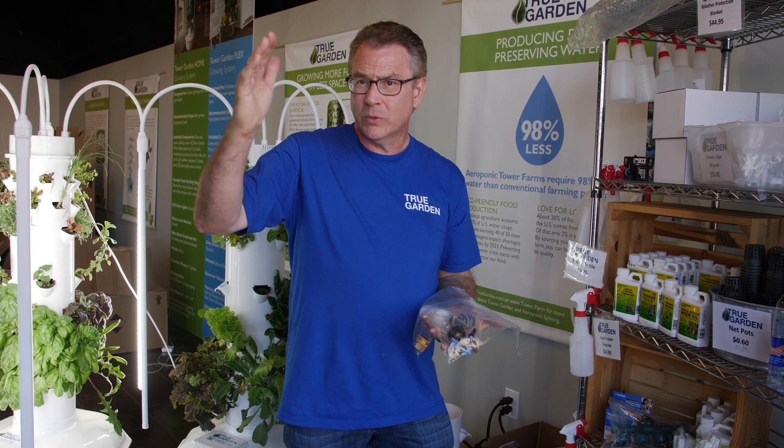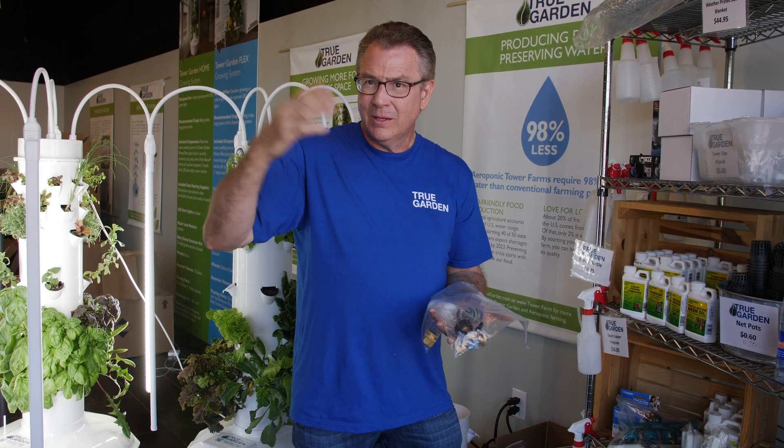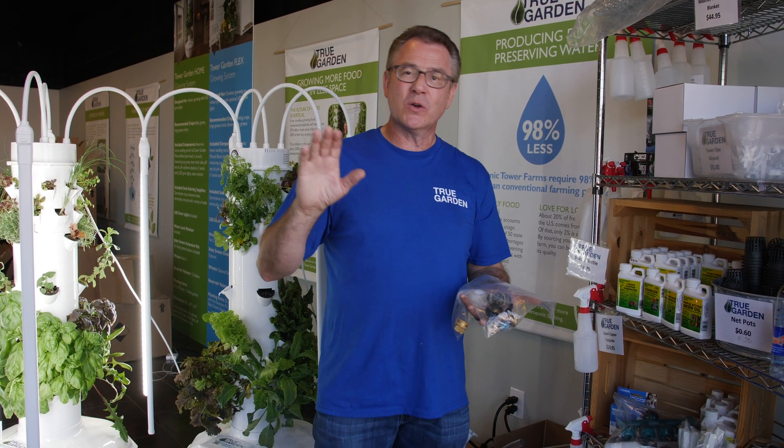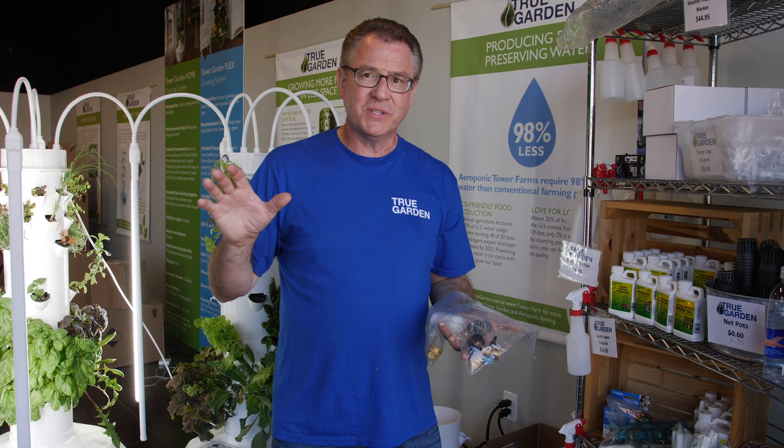It works just like a pool pump or a float in your toilet. So as your tower water level goes down, it actually fills up your tower. Now some people want to run their towers, and they might have three, four, five towers outside.